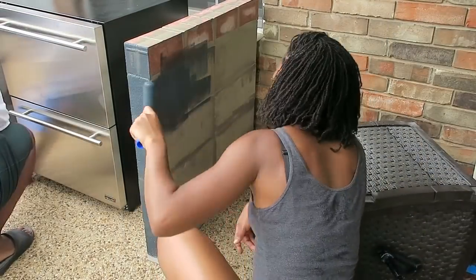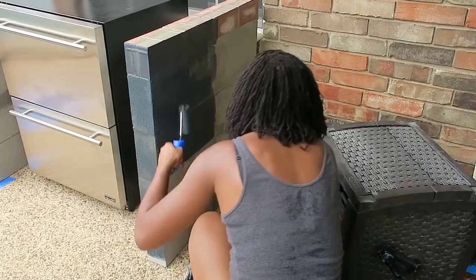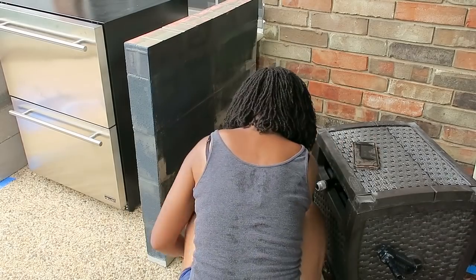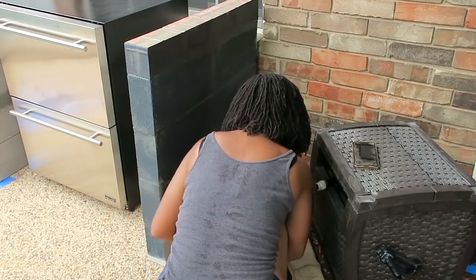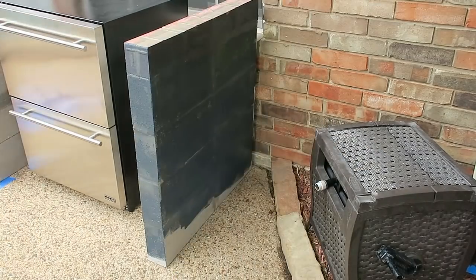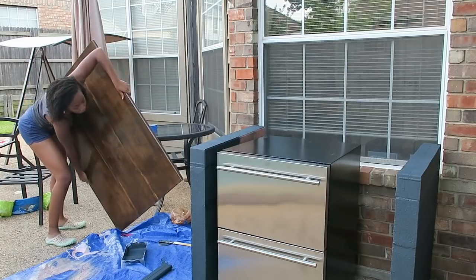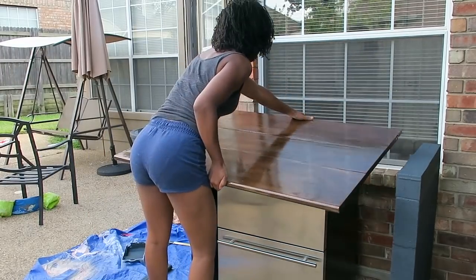I want to talk about another channel that really inspires me on YouTube — that is Ashley's channel from Till Vacuum Do Us Part. She talks about really loving your home and making your home your dream home. My husband and I even talked about buying a new house or moving somewhere different, and I realize I love this house we have. There are little things I want to tweak but I just want to make this home my dream home, and that is where a lot of these DIY projects came from.